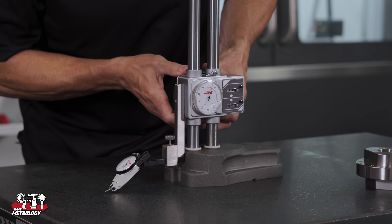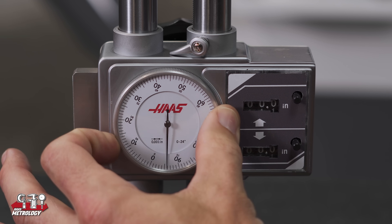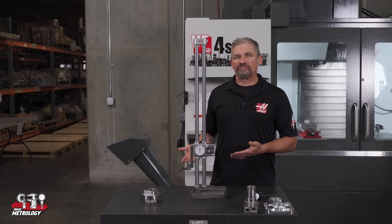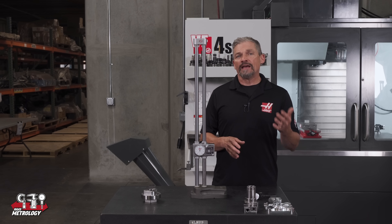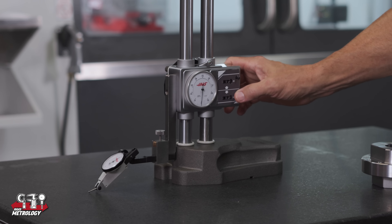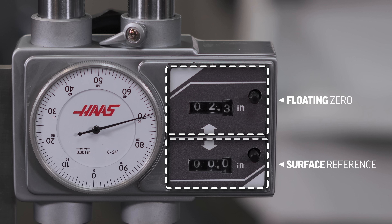When I zero out the gauge on the granite or any other surface, I'll bring down my indicator until I reach zero just like before, then rotate the dial on the gauge to zero. Unlike a dial caliper where you'll typically only make small corrections to the dial face, here we'll rotate the dial anytime we need to establish a new zero point — this dial is meant to be adjusted whenever necessary. Once I've set my zero on the dial I can also zero out one or both of the mechanical counters. For instance, I can set one as my reference to the zero on the surface plate, and use the other as a floating zero relative to a particular datum surface.